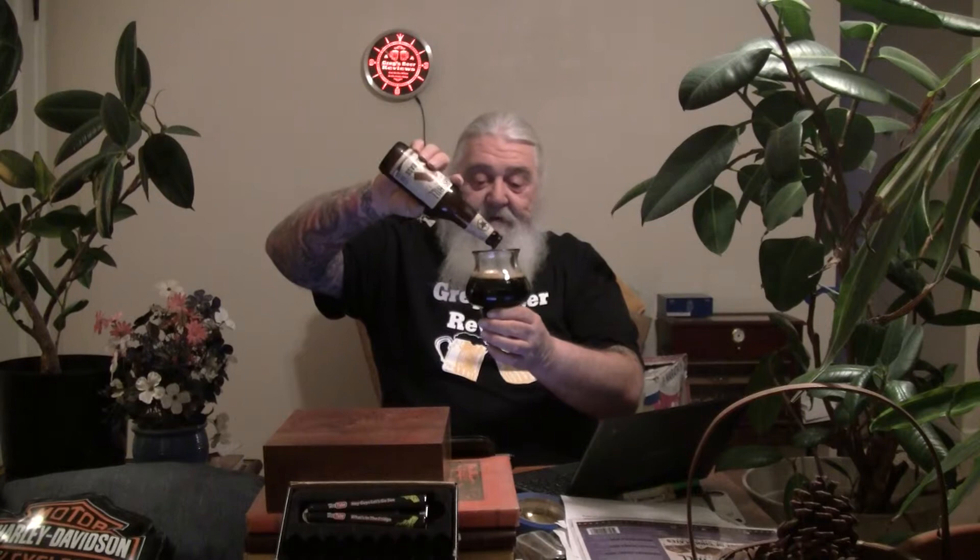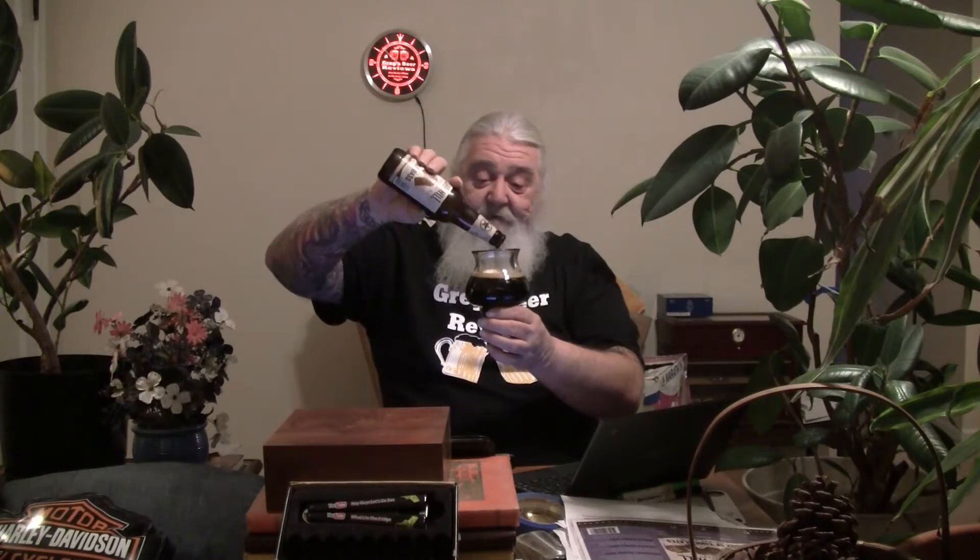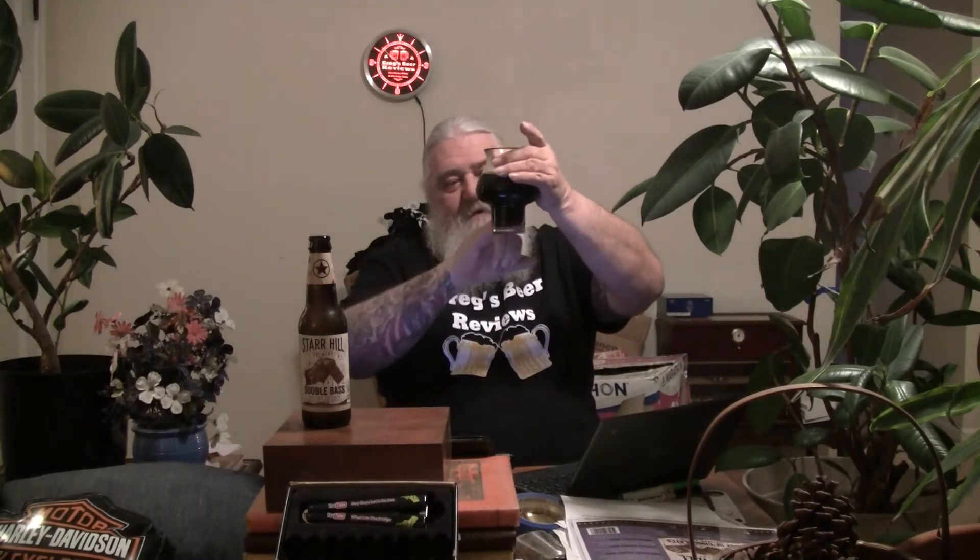Just like the peppermint and the regular double base, it doesn't pour much of a head. If it were a 10, 11, or 12 percenter, I'd see more — big ABV beers a lot of times don't pour a lot of head. The carbonation is a little lacking as far as I'm concerned. Over in the light, it's pretty much the same malt base — a little bit of red, ruby, mahogany color on the thin part of the glass. Looks very similar to the other two I've done so far.